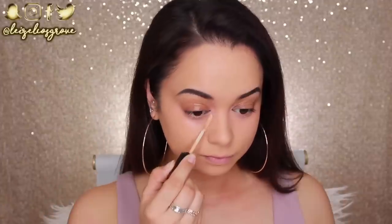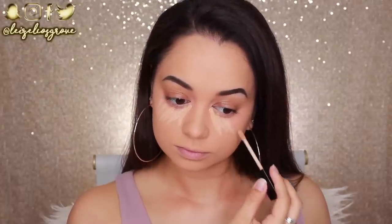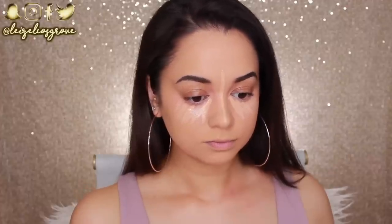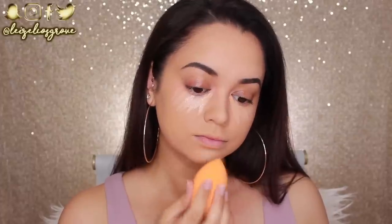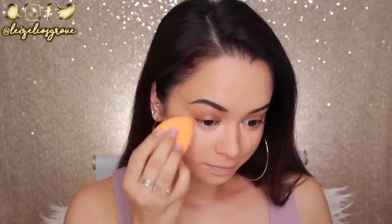Next up, I'm going to go in with concealer — the Wet n Wild Photo Focus Concealer in the shade Light Medium Beige. Just like the foundation, this concealer is amazing. It's super full coverage, really lightweight, doesn't crease. It has been said to be comparable to the Tarte Shape Tape Concealers. I have not yet tested that theory, but if you'd be interested in seeing a full day's wear comparison, let me know. I'm just applying this to the areas I want to conceal and highlight and blending in with the dampened sponge.